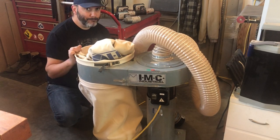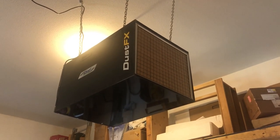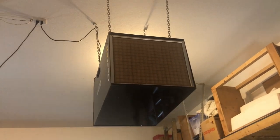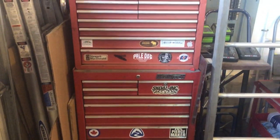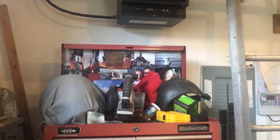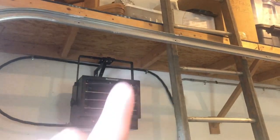In the same area, this is the Dust Effects CWI air cleaner — three speeds, remote control — and it does a great job keeping the air in my shop as clean as possible. This is my toolbox from when I was in the steel industry, with all the tools I need for steel fabrication. Up there you can see I've got a heater for winter.